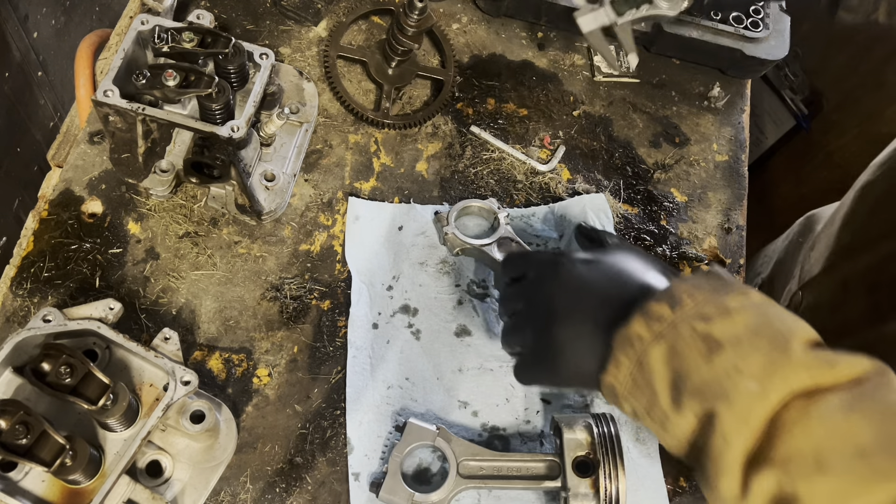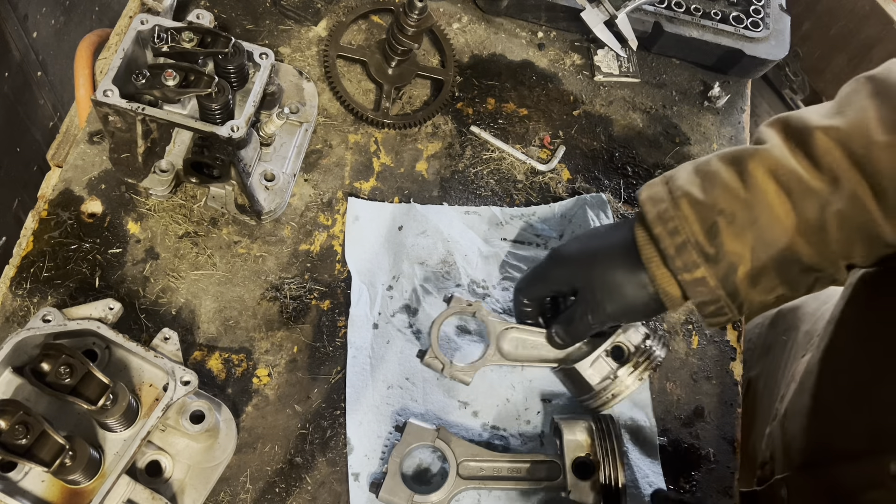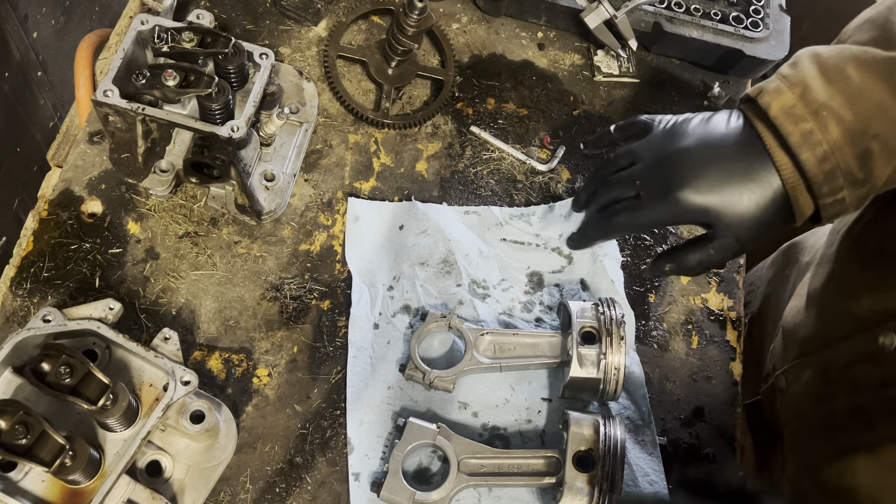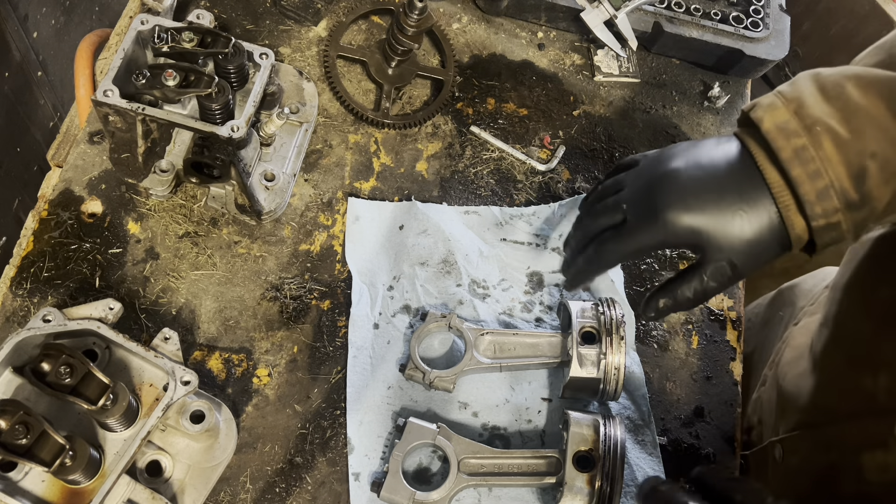You can visibly see that there is more meat on the connecting rod for the Kohler. There is a little wider connecting rod on the Briggs though.